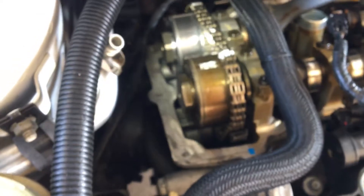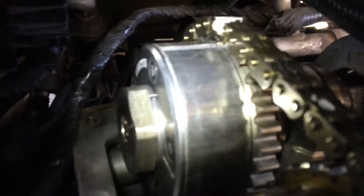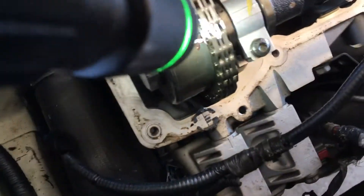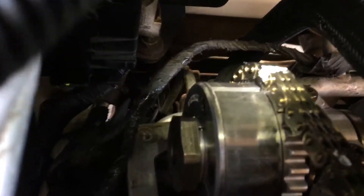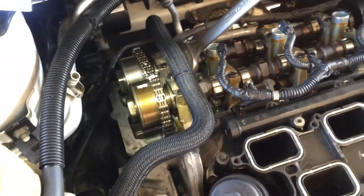Prior to all that, I marked the timing marks — that is definitely a first step you should take. Mark the timing marks with a white paint marker so that when it goes back on, you know what tooth it came off of. If you don't do that, you'll pretty much be screwed, so definitely mark it with a paint marker before removing it.